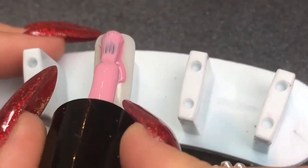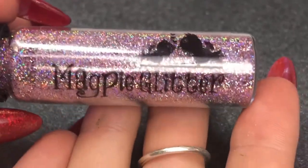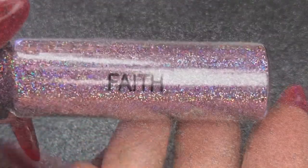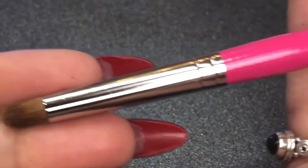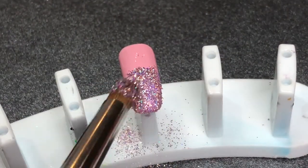If you were doing these on natural nails you'd go with your All About the Base base coat, and if you're applying it over tips you just go in with your color. Applying one coat and curing for 30 seconds, then we're going in with Magpie glitter in Faith, using the applicator brush and applying this onto that half-cured gel color.